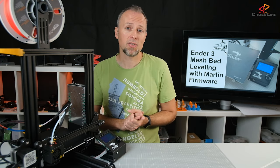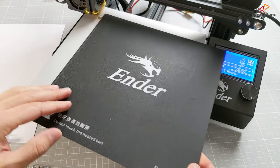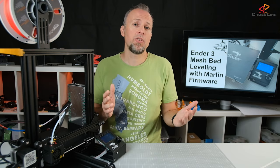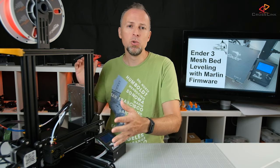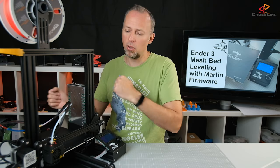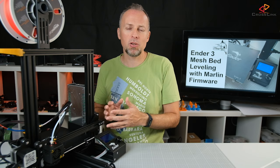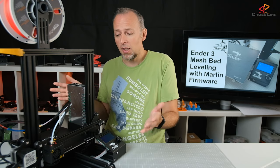One last tip: every time you finish a print, remove the surface sheet by taking the paper clips off and then take your part from the sheet, even though you might be tempted to just pull the part off when the sheet is still mounted. Every time you pull something off while the sheet is still mounted, you move the heat bed and could be gradually decalibrating it over time. I've had very consistent results because I always remove the sheet from the printer, and I've done 10 prints now with the same calibration — it really saves you time.